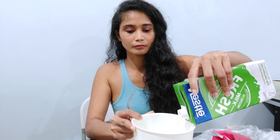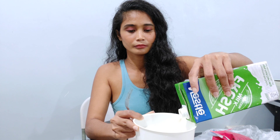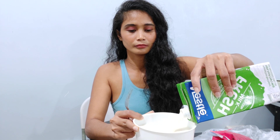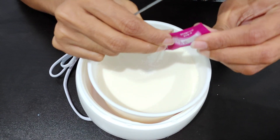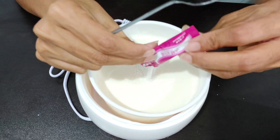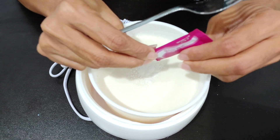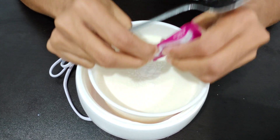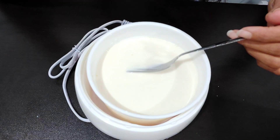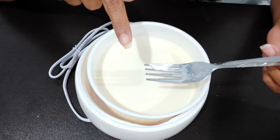That's enough for me. Now we need to stir properly; we need to make sure that the powder is dissolved properly.